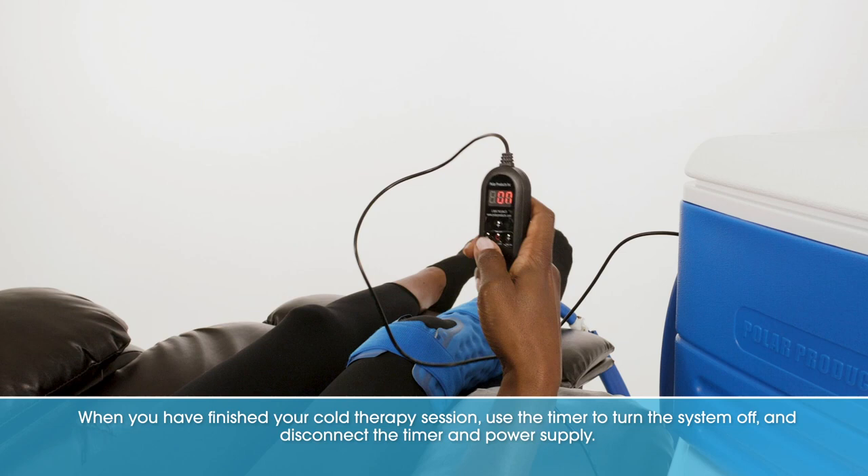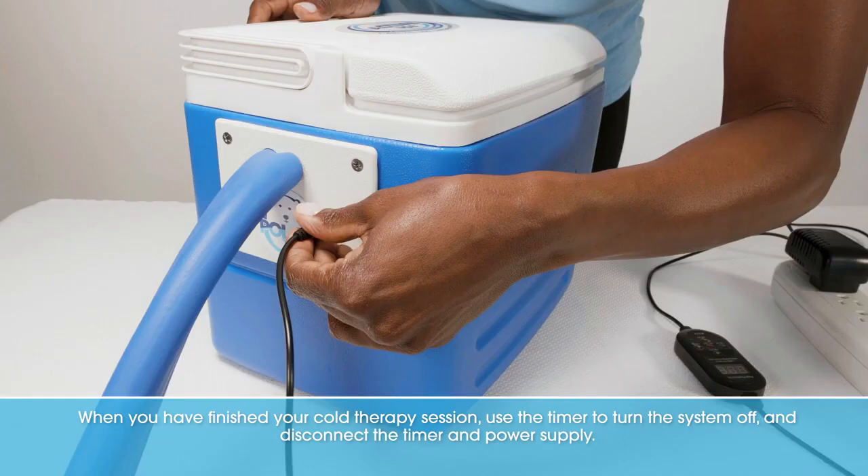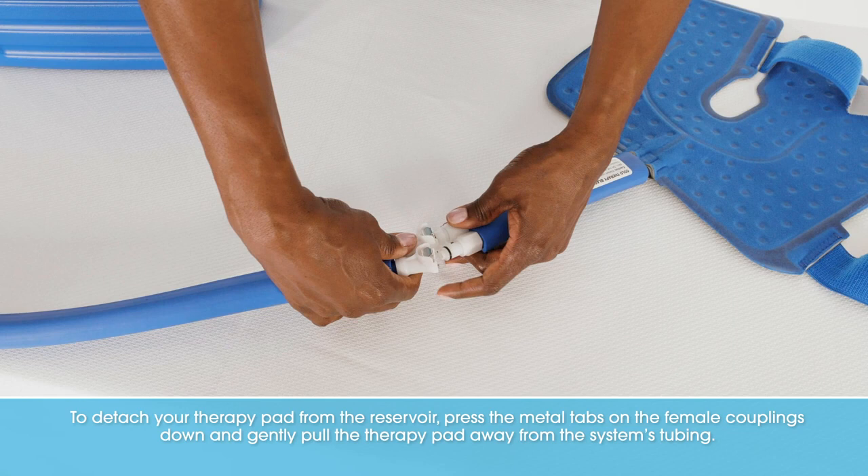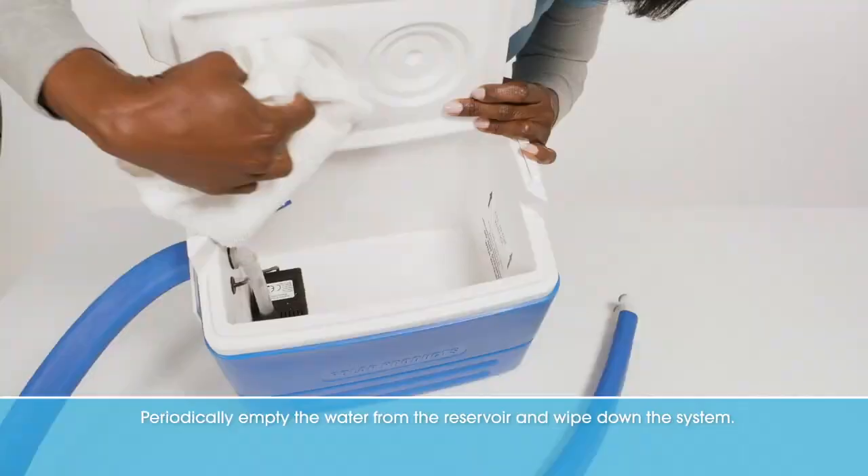When you have finished your cold therapy session, use the timer to turn the system off and disconnect the timer and power supply. To detach your therapy pad from the reservoir, press the metal tabs on the female couplings down and gently pull the therapy pad away from the system's tubing.